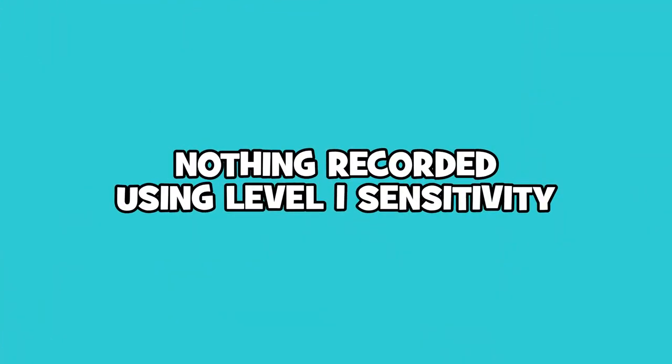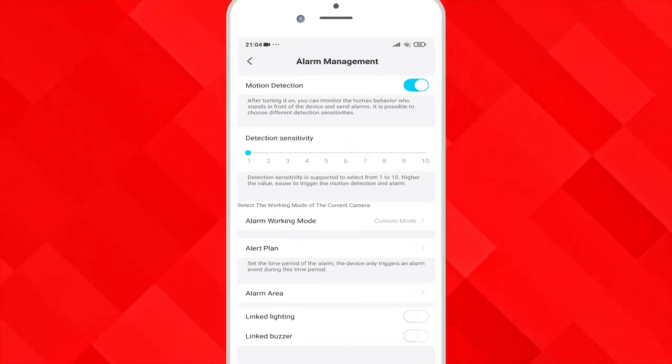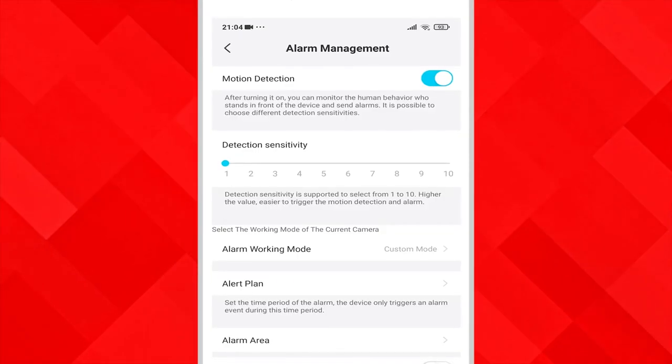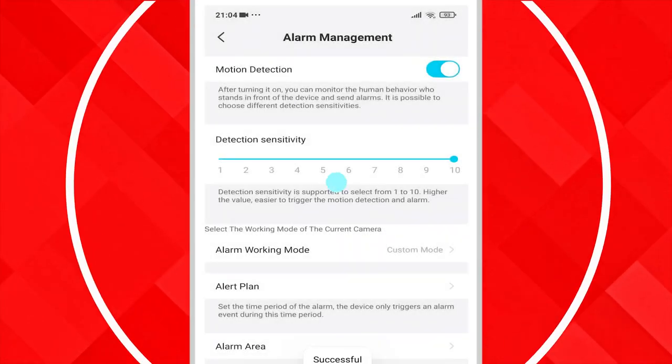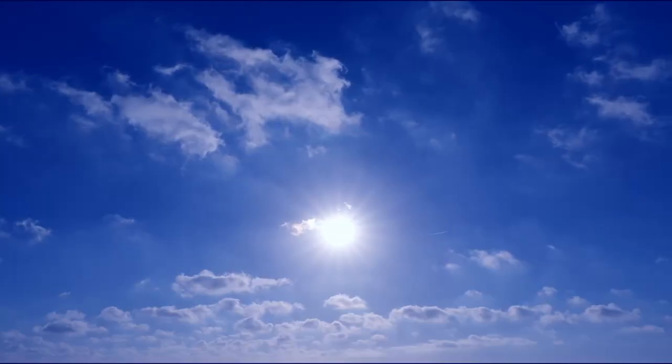We changed the sensitivity down to level 1 and nothing got recorded. Testing it at night from the same range and leaving the sensitivity at 1 resulted in no recording taking place, so we boosted the sensitivity all the way up to 10 and we still didn't get a recording. We did get a thunderstorm and torrential rain during the night and when we woke up we had all the water on the front of the lens of the camera. This cleared itself when the sun came out and didn't occur again when we moved the camera to other locations.